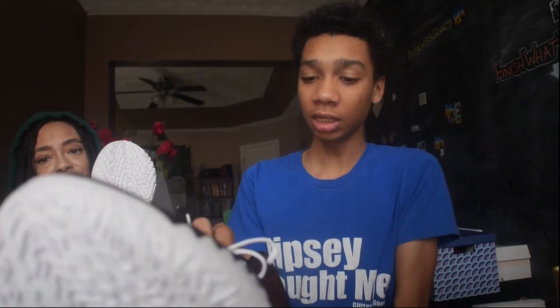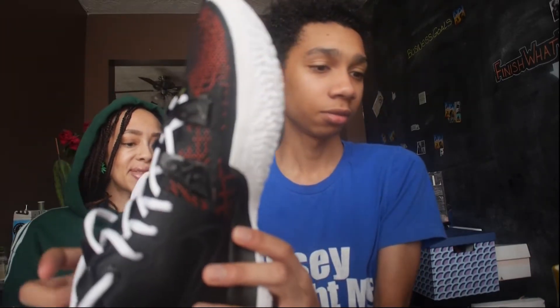I also want to let y'all see me actually wearing the shoes, maybe a little walking outside real quick. These are some really good shoes — y'all should get them, they're still in stock.